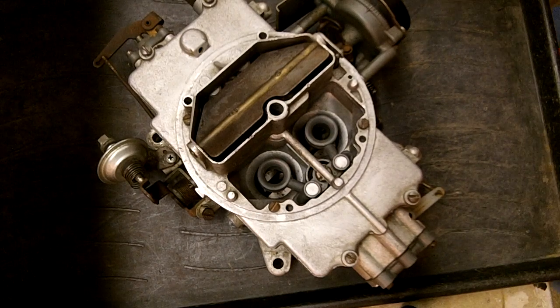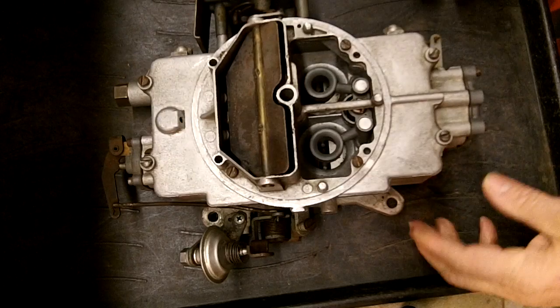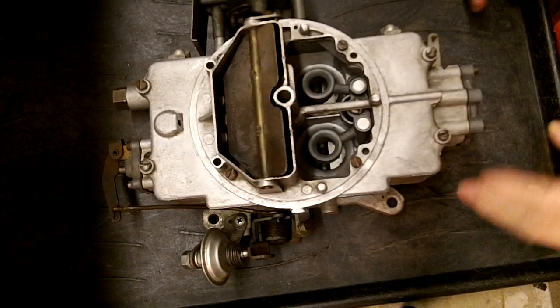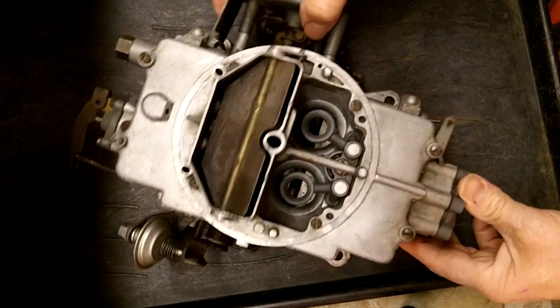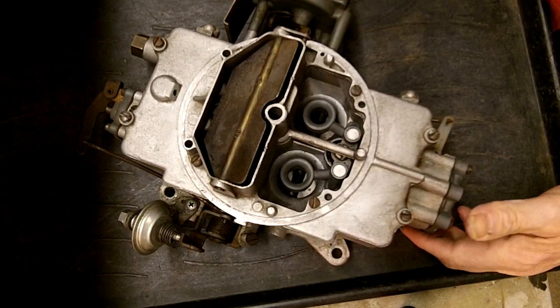Hi, I'm Mike from Mike's Carburetor Parts. I'm going to be doing a couple of videos on this Autolite 4100. This is an Autolite 4-barrel, which you find on a lot of old cars — say, '68 Mustang, T-Birds, right around there. They used a lot of these.